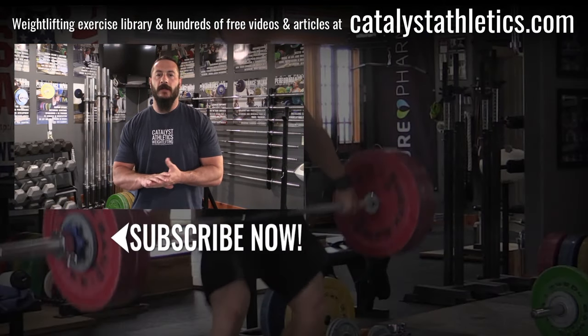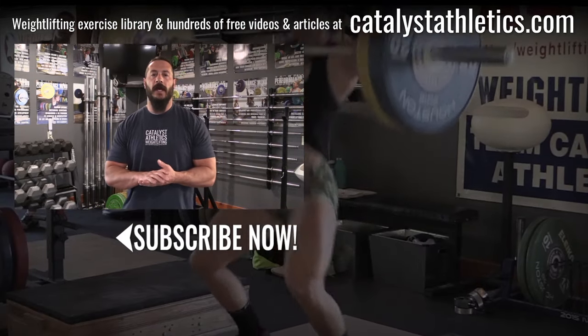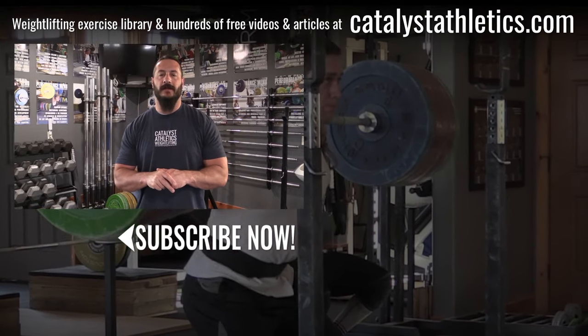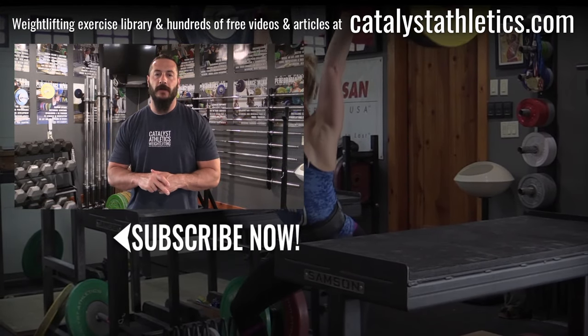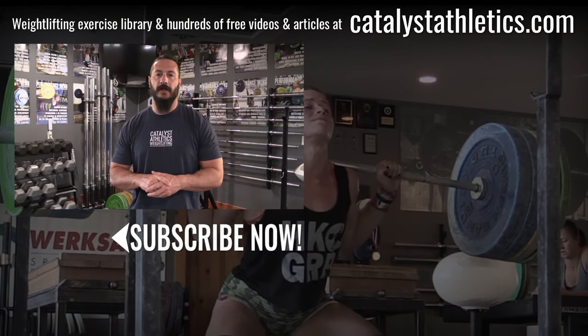Please subscribe, like, and share this video. If you have questions, post them in the comments — I answer all of them. Also check out catalystathletics.com for the biggest Olympic weightlifting exercise library out there, along with hundreds of free articles, videos, and other resources for both athletes and coaches.